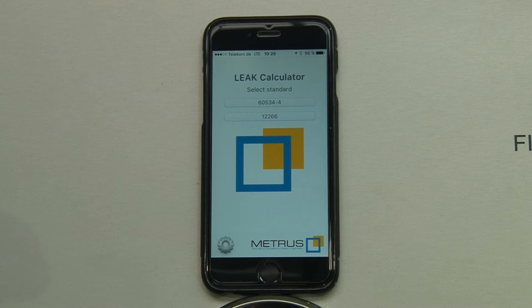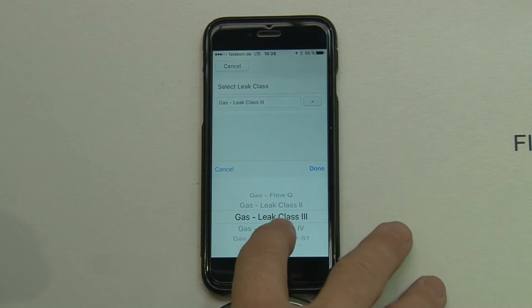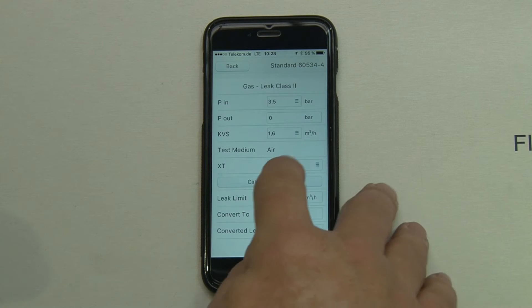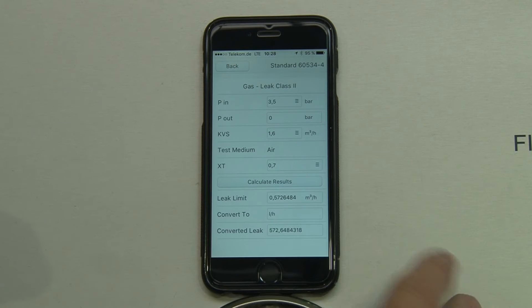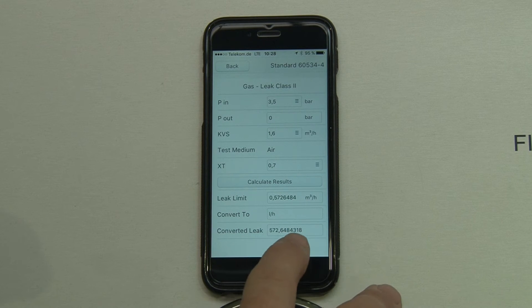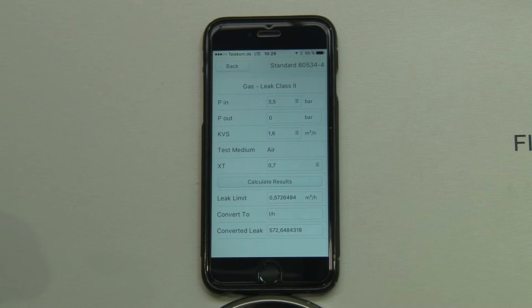To decide if the leakage is acceptable, you can use our free leak calculator, available for Android on Google Play, for iOS on iTunes, or as a free PC version from our download site. Simply choose the standard you want to work with, select the leak class — in this case class 2 — input all needed values and calculate the result. The leak limit would be 0.57 cubic meters per hour, or converted to liters per hour, 572 normal liters per hour. Our valve measured 230 normal liters per hour, so it is well within range.